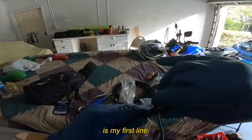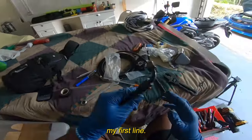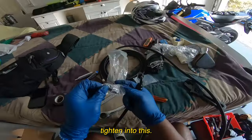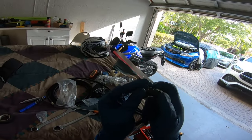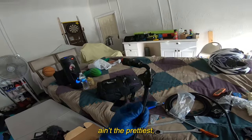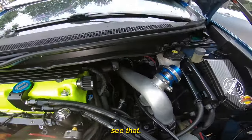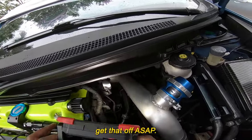All right, guys. So here's my first line. Let me see if I can pull it out. That's good. So here's my first line — this is going to go back to the flex fuel sensor and it's going to get tightened to this. So that goes like that. Nice. There was one line. Ain't the prettiest, but it'll do. All right, so I need to remove that flex fuel sensor. I don't know if you guys can see that — it's probably dark, but it's back there. I need to get that off ASAP.